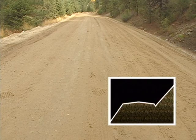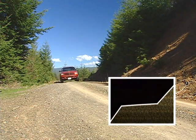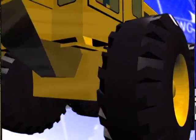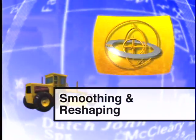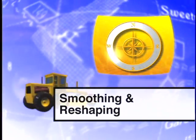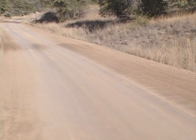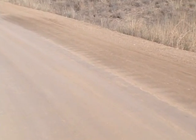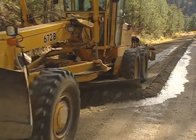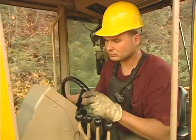Three road templates — crowned, in-sloped, and out-sloped — have been designed to move water off the traveled way and disperse it safely into the environment. In this program, we'll take a look at smoothing and reshaping, the two primary methods of maintaining these templates. Smoothing is considered light maintenance and can be used to correct minor imperfections. Reshaping is used to repair major problems in the traveled way. Depending on requirements, both methods are commonly used to perform routine maintenance and to correct problems.